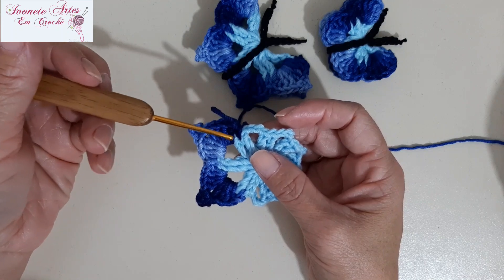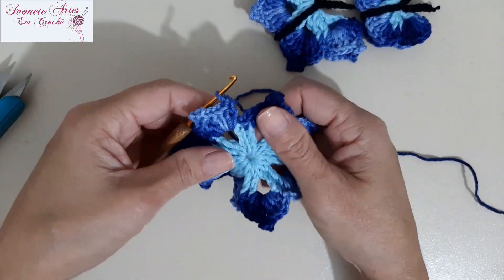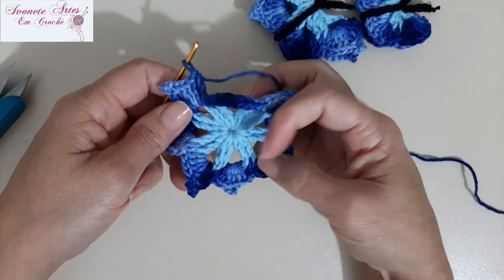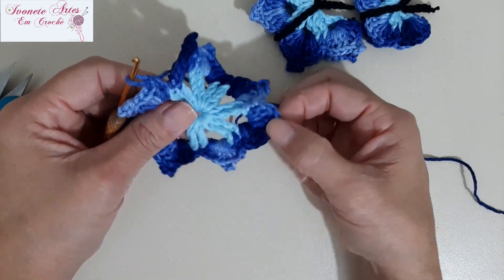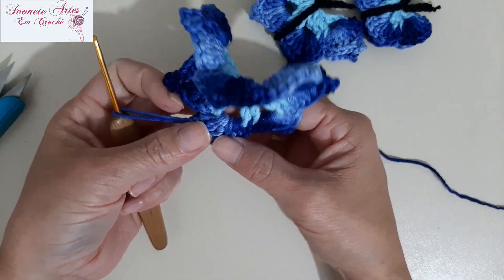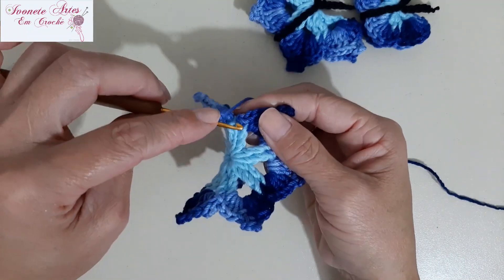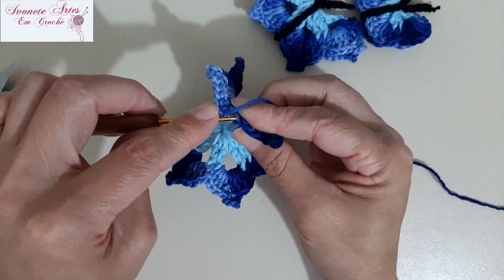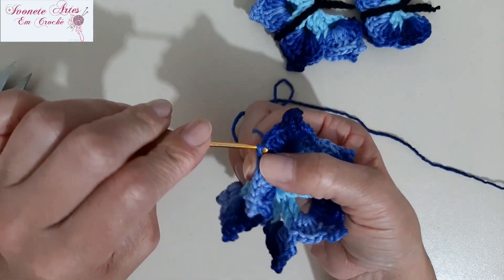Podem já cortar o fio e arrematar. Olha só, meninas, eu finalizei — terminei de fazer os oito leques: um, dois, três, quatro, cinco, seis, sete, oito. Fiz aqui os oito leques. Agora, eu vou vir aqui nesse ponto baixo que eu iniciei e vou finalizar com ponto baixíssimo.